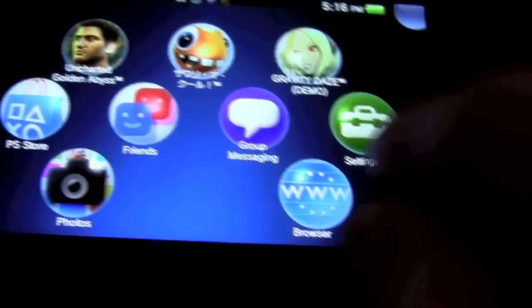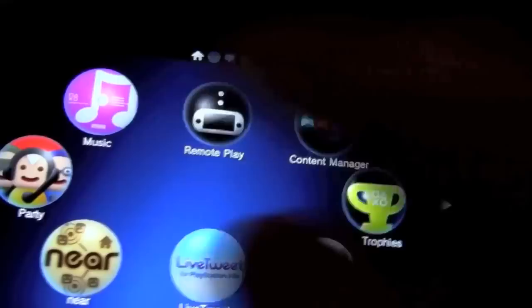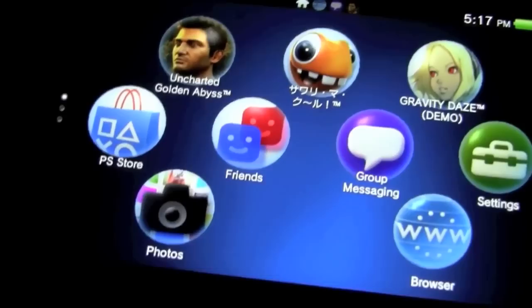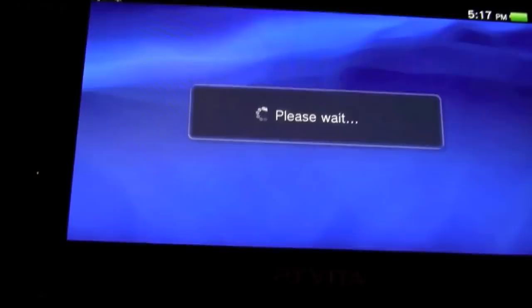Back on the home screen, the PS Vita comes preloaded with several apps: Friends, group messaging, a browser, the PlayStation Store, Music, Party, Near — which shows what people are playing near you — Remote Play, Content Manager, Trophies, Welcome Park, and Videos. The PlayStation Store is currently set to Japanese since the US store isn't open yet, as the PS Vita doesn't release in the US until February 22nd.